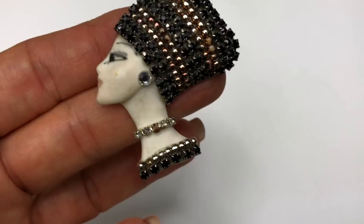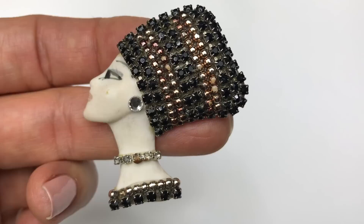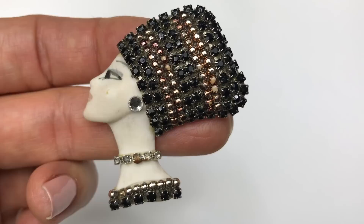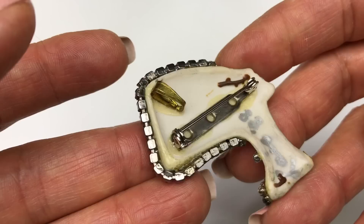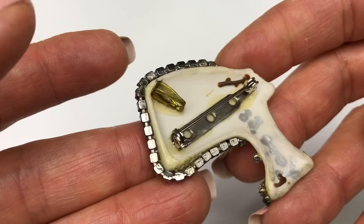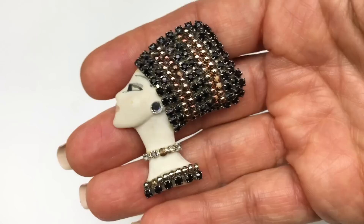Coming out next is a very unusual brooch. This reminds me of a 1920s style brooch. Look at the detail on the hat that the lady is wearing. It has rhinestones in black and coppery colored beads mixed in, plus rhinestone details on her neck and earring. The face looks to be painted — the lips, the eyes, and the eyebrow. On the back it's a brooch pin and it's also made to be a pendant. This is probably DIY — it might be from 1988. DIY or not, this is really quite unusual and I think it could sell.